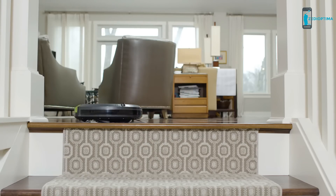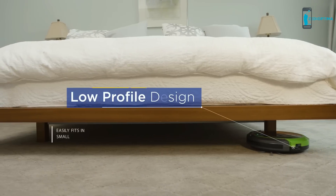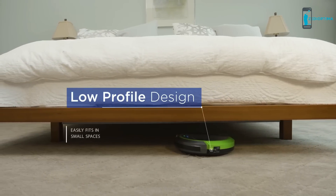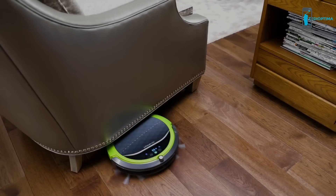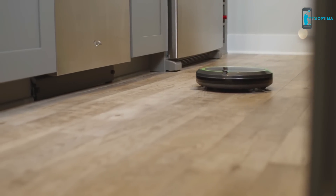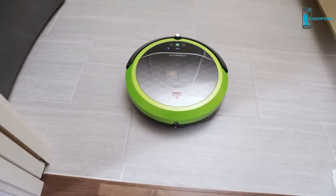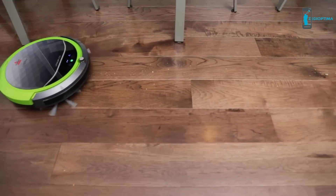Also, the built-in cliff detection system keeps it from going over the stairs. The Digipro's low profile is specifically designed to easily navigate to hard-to-reach places like under the couch and around tables and chairs. The multi-surface cleaning self-adjusts to effortlessly clean as it goes from hard floors to laminates and tile.